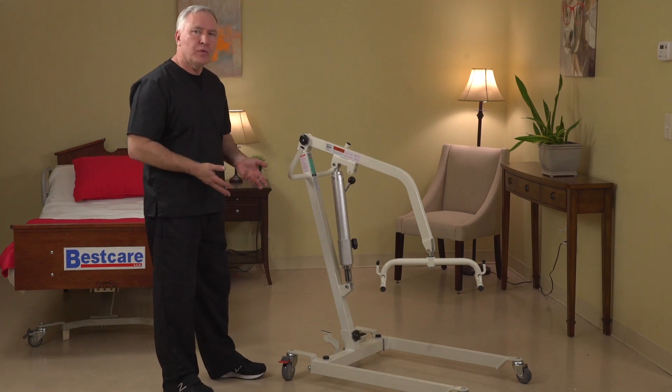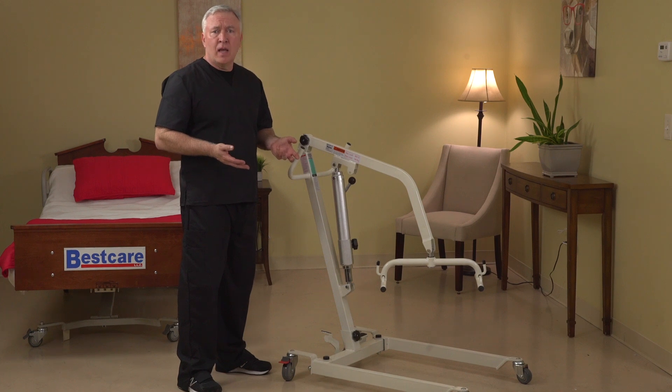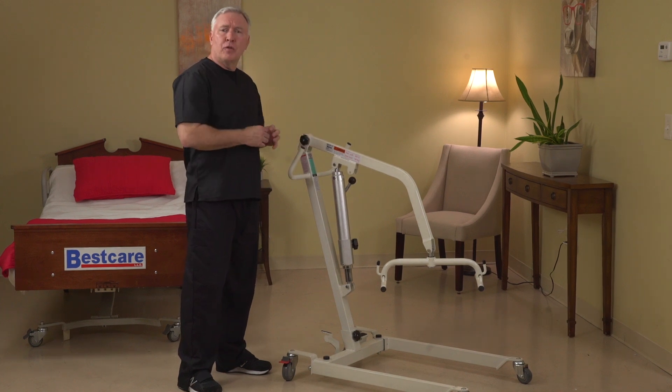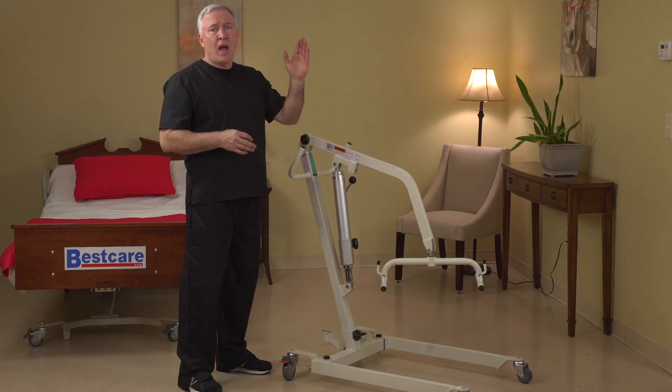This unit is a hydraulic lift that is designed to compete with hydraulic lifts that are on the market today, but at a much higher level of performance. This unit will go to the floor and get a patient quite high in the air.